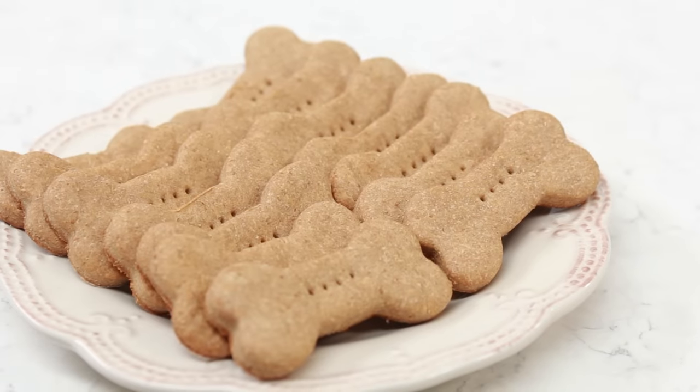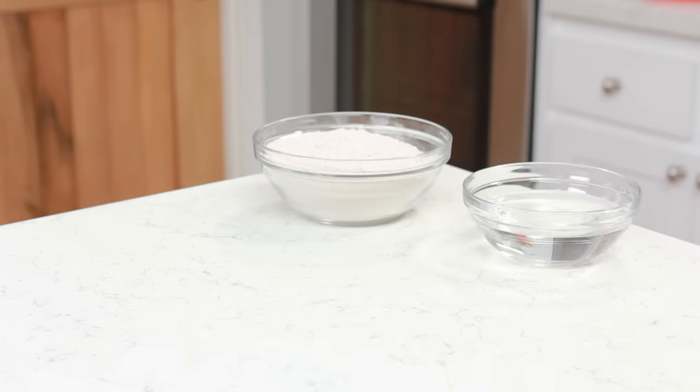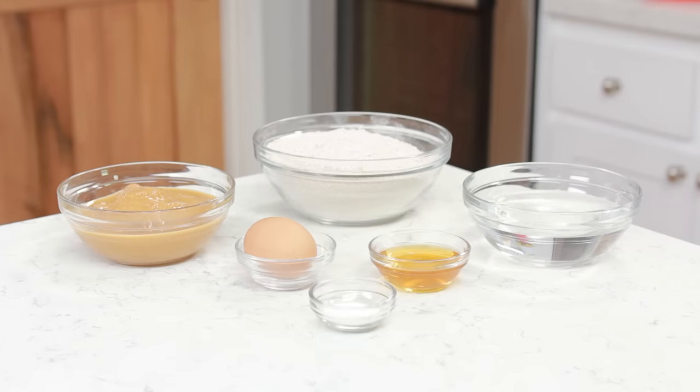The first thing that we're gonna be making are these homemade peanut butter dog biscuits. The ingredients you will need are 2 and a half cups of whole wheat flour. I like to use all organic products for my doggie, and it is a good side note that if your dog has any food allergies, you can substitute the ingredient — for example, if they're allergic to wheat, a good substitute is rice flour or coconut flour. Also: 1 cup of water, 1 cup of peanut butter, 2 tablespoons of honey, 1 egg, and 1 teaspoon of baking powder.